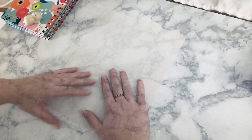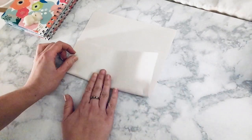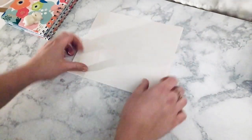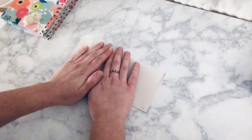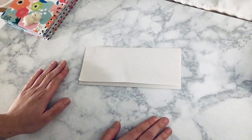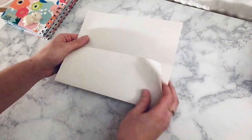The first thing you need to do is fold your paper into three sections. Start by folding your paper from the bottom up just past the halfway point. Fold the top of the paper over like you're folding a letter. You should have a paper that looks like this, and when you open it up there should be three sections.